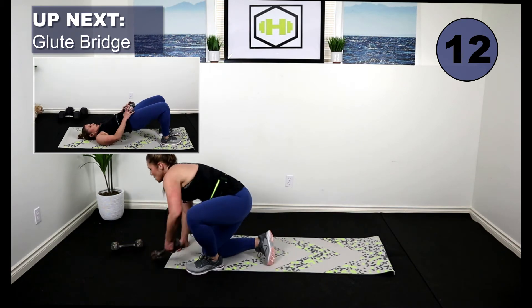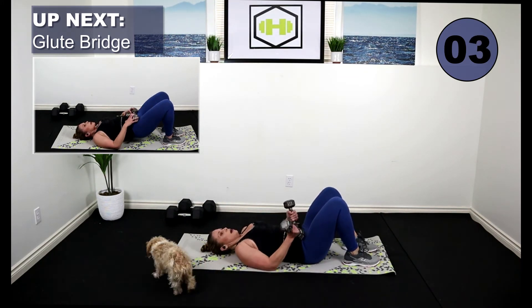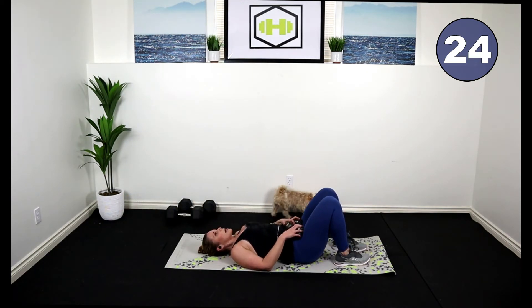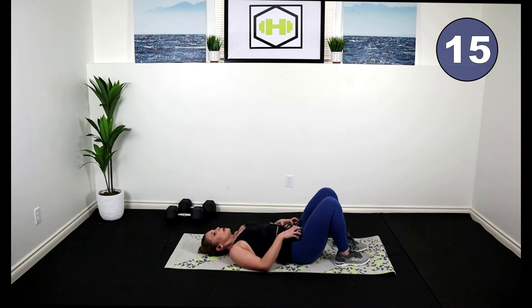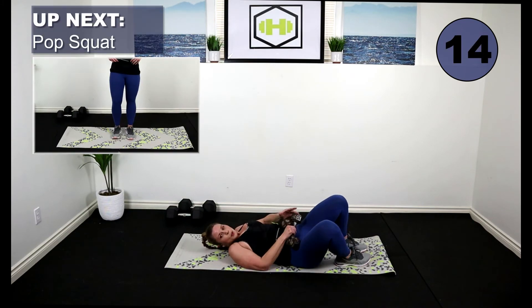Come on down to the floor. Bring your weight — we're going to do a glute bridge. I'm just going to place my weight on my hips. Heels close to the back. Here we go. Lift, drop — drive through the heels. Squeeze the booty at the top. Exhale. Nice work.